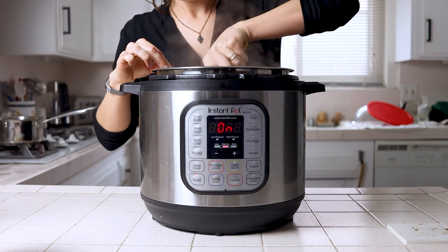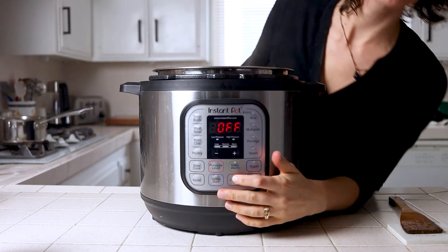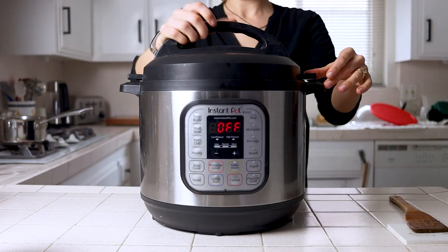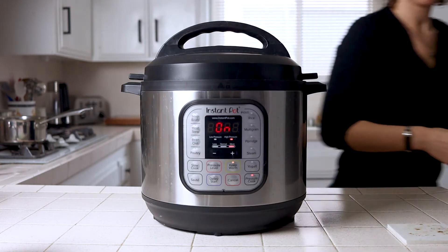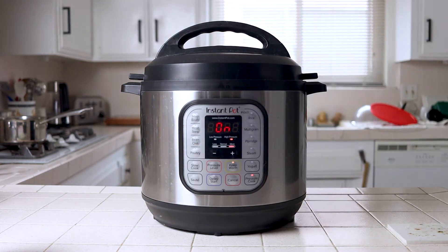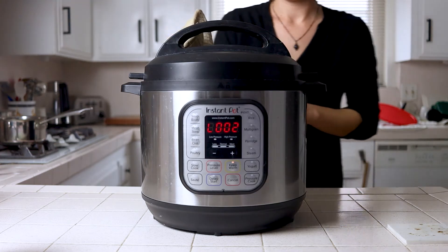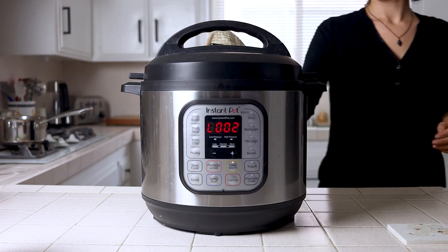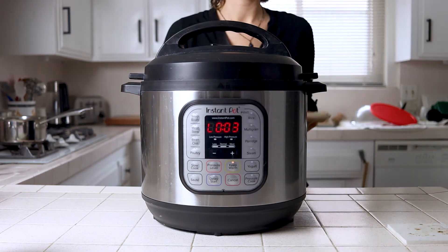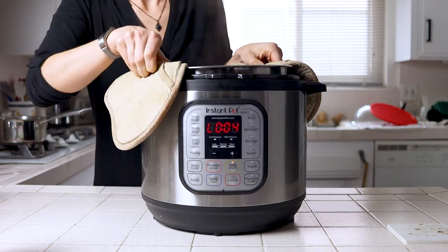Stir well to remove anything stuck to the bottom of the pot and then add the rest of your stock. Cover the instant pot and set it to manual high pressure on pressure cook for five minutes. Then you get to walk away from your kitchen — it'll take about six to seven minutes to get up to pressure and just five minutes to cook, so you can kick back and wait for it to beep from across the house. When it does, grab an oven mitt and release the pressure manually right away — careful not to burn yourself. When the pressure indicator has dropped, remove the lid and pull the inner pot out right away to prevent your risotto from cooking any longer.